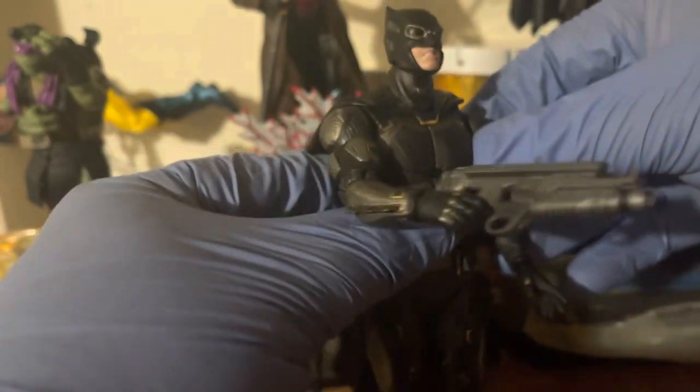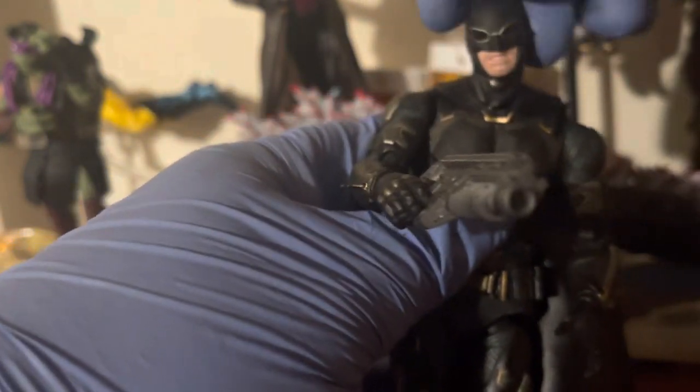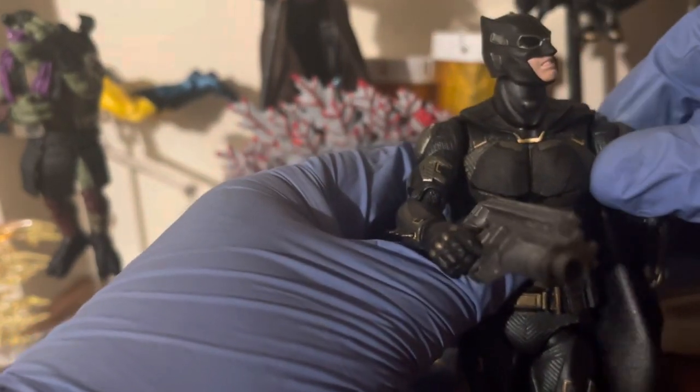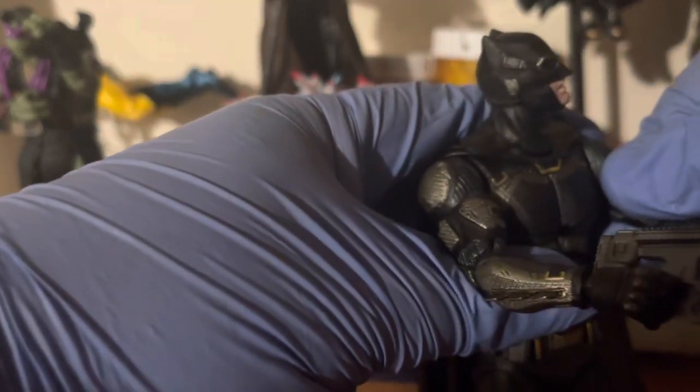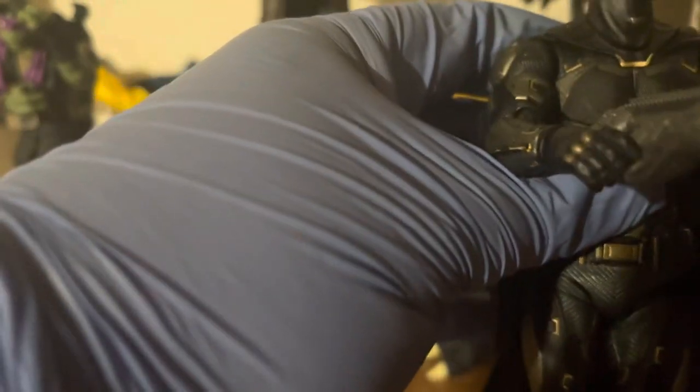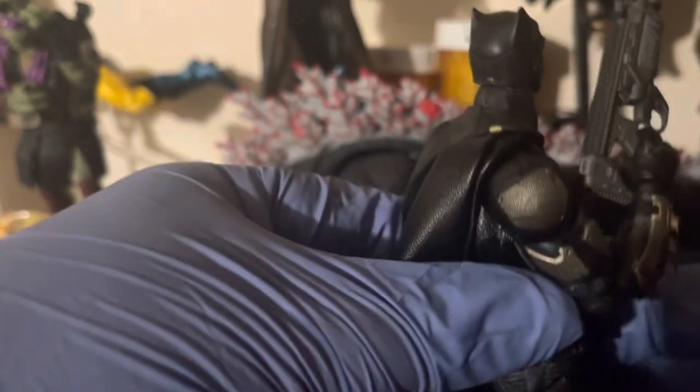As you can see he has a pretty good amount of articulation. The head can swivel back and forth, even the neck can move, and it's pretty sturdy. The arms can move too — there's a bicep cut right here. It's supposed to be a double-hinged elbow, but I really don't want to force it and break it. This one does move quite well though.